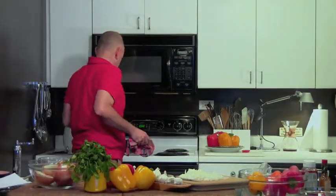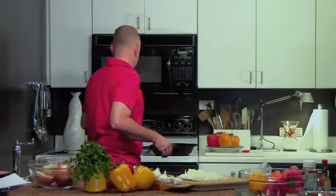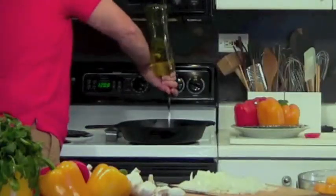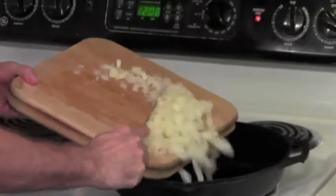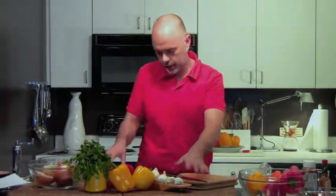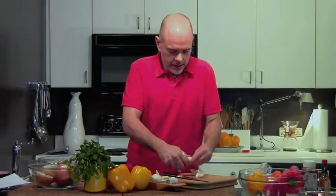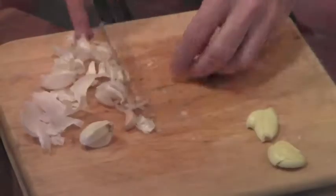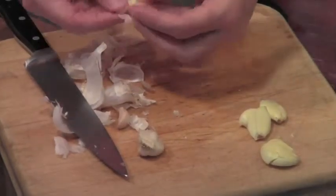Now we're going to brown the onion up. I'll put that on medium high. I'm just going to put a little swig of olive oil — no more than a tablespoon, that's all you need. We've got our onion, I'm going to put it in the pan. And we're going to do three cloves of garlic — actually, I'll do a little bit more garlic. I love garlic. I'll be alone again this evening so it doesn't really matter.